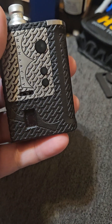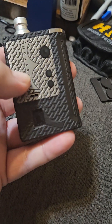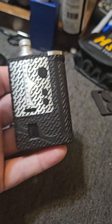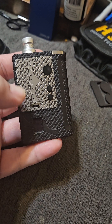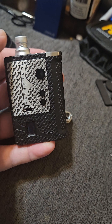I have the Stubby, which I really like, but it's nowhere near as accurate as this SXK chip. In all, this whole setup is about $100 — that's with the additional doors, the device, and the Monarchy drip tip.